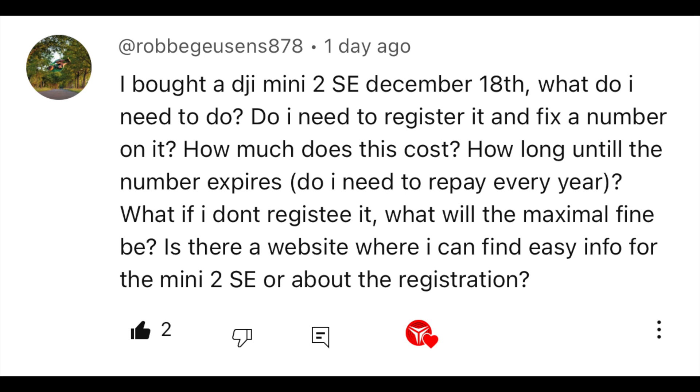So the first question is: I bought a DJI Mini 2SE on December 18th. What do I need to do? Do I need to register it and fix a number on it? How much does it cost? And how long until the number expires? There's a lot of questions packed into this, but let's start with what you need to do.